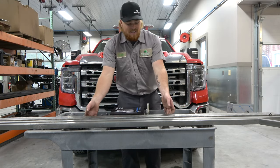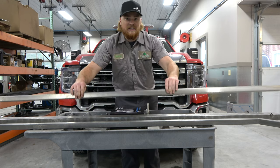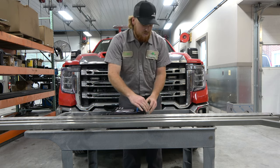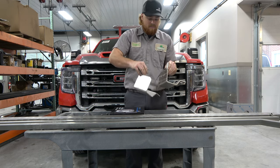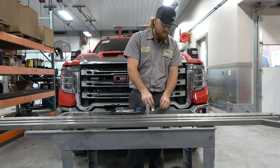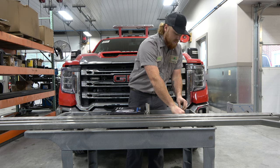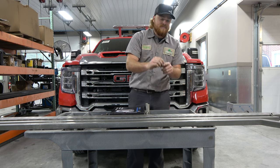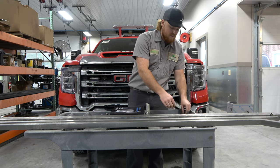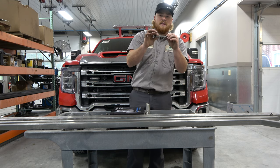These are the parts that come in your kit. You have your mirror bar, your straight extension, and your curved extension. You should have two hood mounts, two spacers to go with the hood mounts, two of these brackets, a five-sixteenths by one bolt, a three-eighths by two-and-a-half bolt, a five-sixteenths T-bolt, and a half-inch T-bolt.